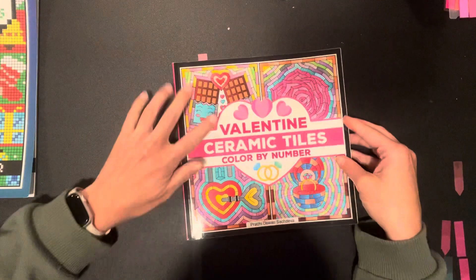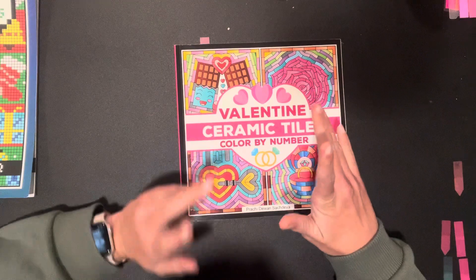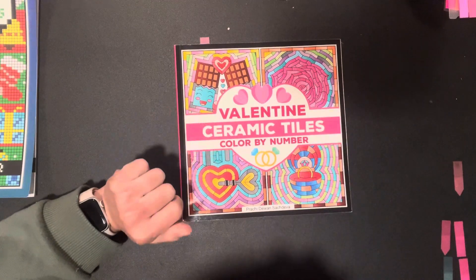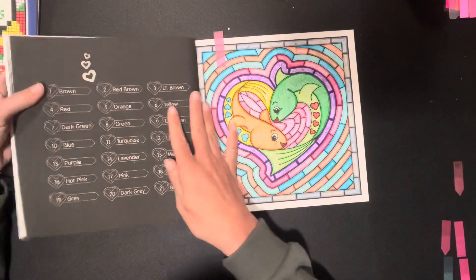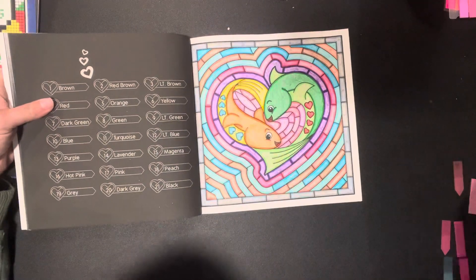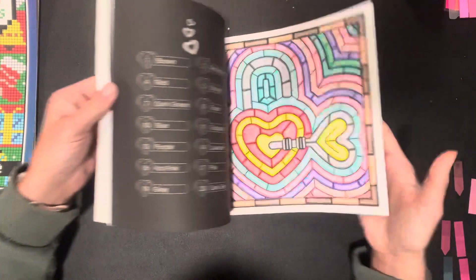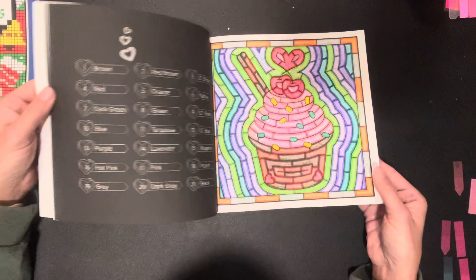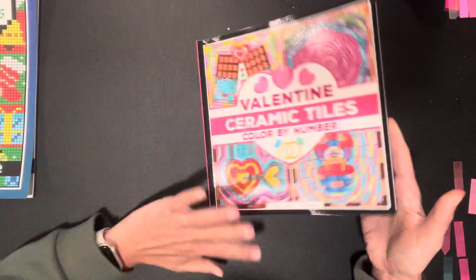Then we have Valentine's Ceramic Tiles. I'm going to try to focus on this book a little this month — hopefully at least do three pages. I did one, and I did the fish. I always do crayon and marker — water-based marker and crayon. I'm going to try to focus on Valentine-type coloring.